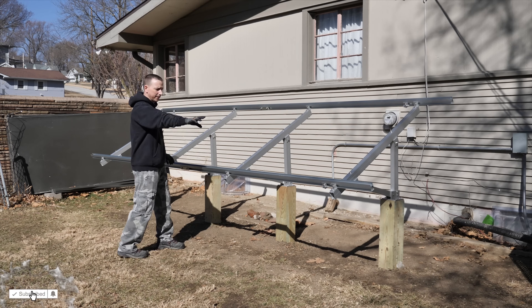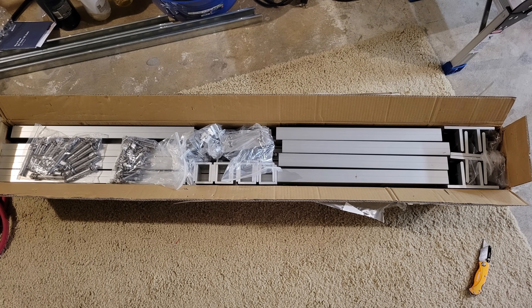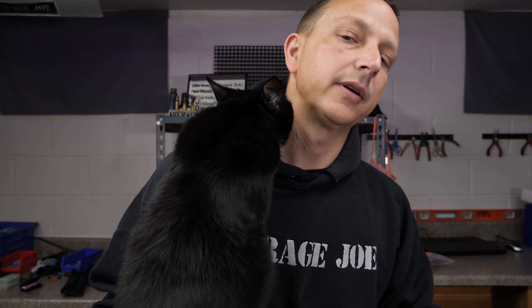This solar ground mount is $279. They say it's super easy to put together with just a couple of hand tools and you should be able to put it together in roughly 30 minutes. It comes with pretty much everything you need, however it doesn't come with lag bolts for wood, which is how I'm going to be installing mine. It does come with lag bolts if you're going into concrete.